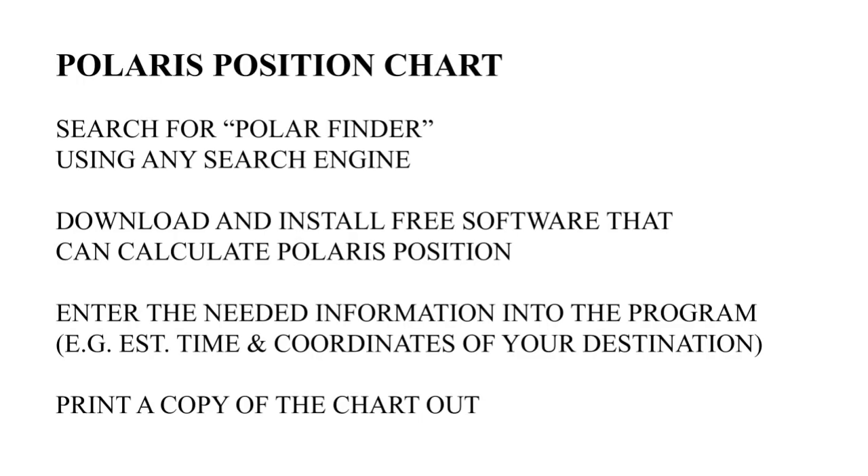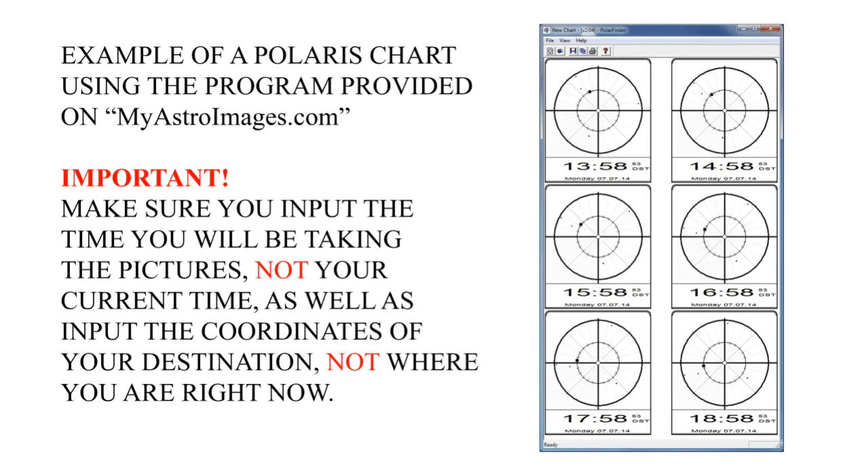You will also need to prepare a Polaris position chart using Polar Finder software, which you can easily find on the net. Here is an example using the software provided on myastroimages.com by Dr. Jason Dale. Make sure to enter the time and location of when and where the actual shooting will take place.